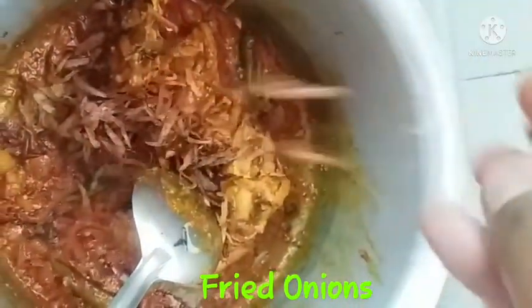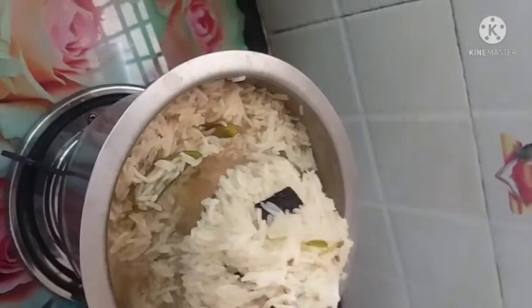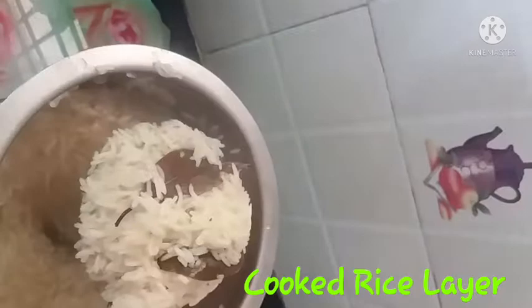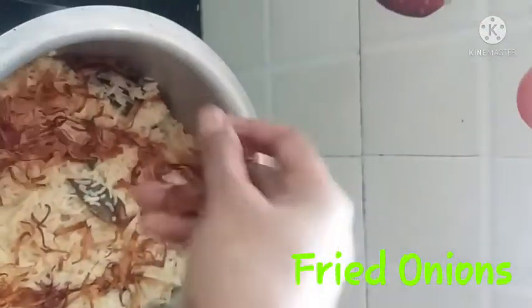I will cook the rice for a long time. I will cook the rice at 70-80% and fry the onions. I am going to cut the chicken into a layer of rice — layer it flat. After that, I am going to add the fried onions.